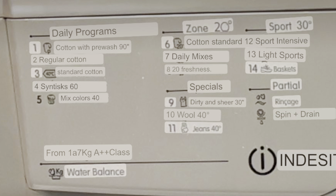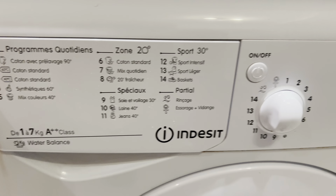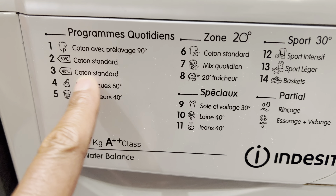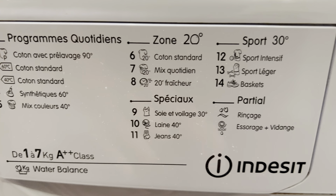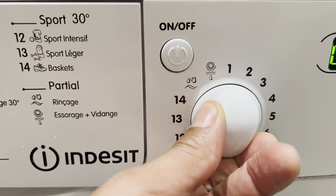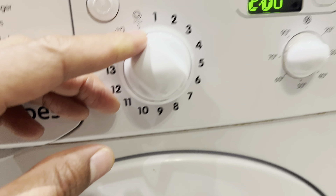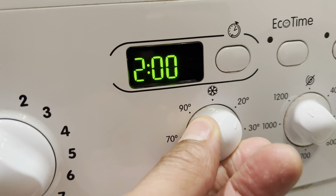Let me switch this back to the normal language — there it is, look at that. This is what it looks like with the normal language that we just went over in English. You can see all the cotton options and other settings. You make your selection by taking the knob and moving it to the number that we just talked about.